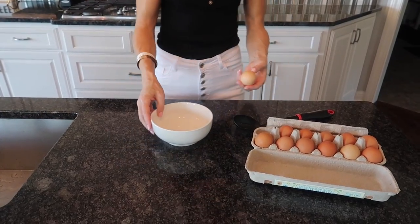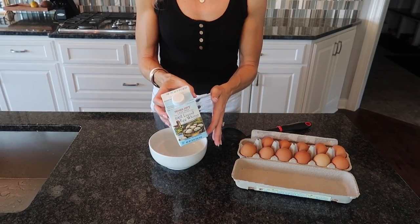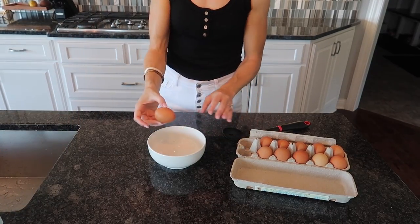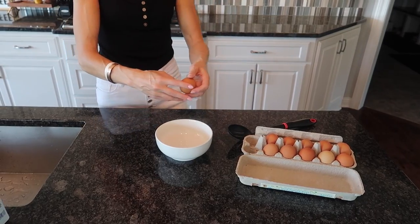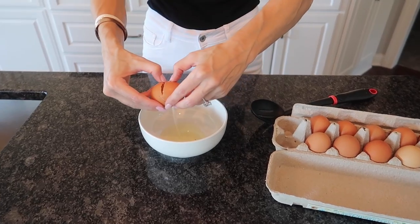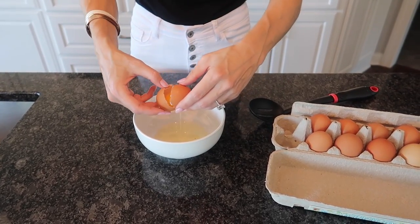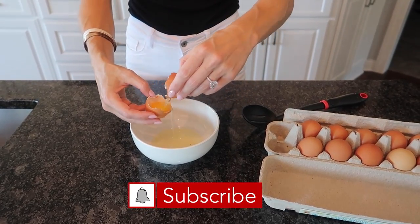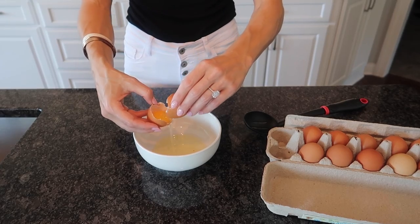So what do you typically do when you're trying to crack an egg? This little trick may have you second-guessing buying these again. So what do most people do when they are trying to separate their yolk from their egg white? They give it a little crack. Sometimes if you're really good, you can do it one-handed. And then you're doing this thing back and forth, back and forth, trying not to get all the egg juices on your egg.